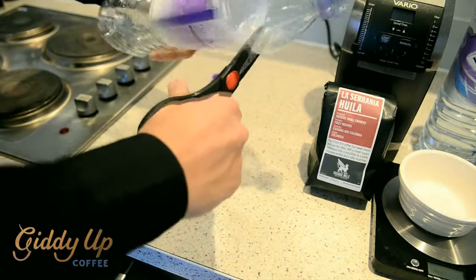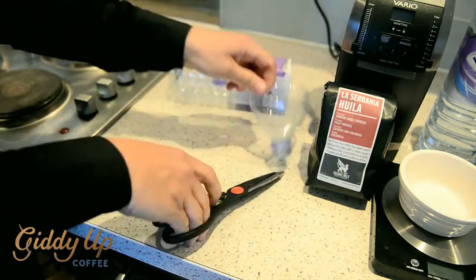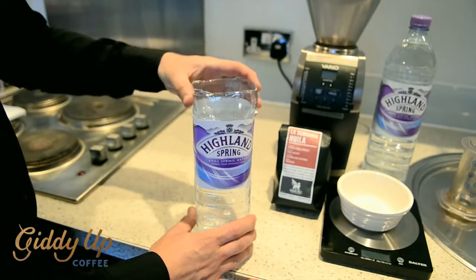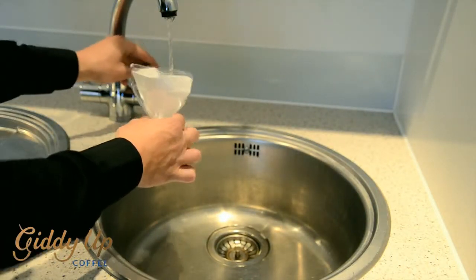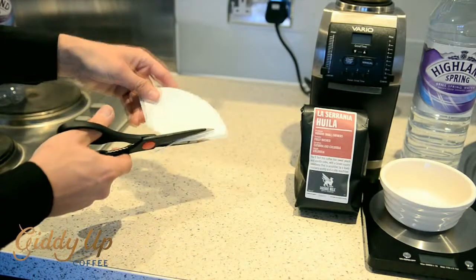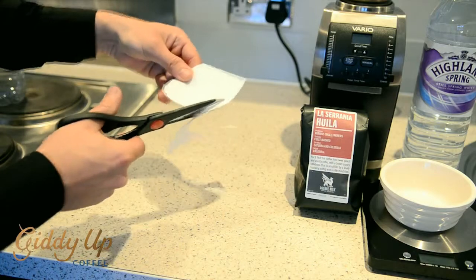So first of all, cut your bottles and remove the top. Invert the bottle and place it over the top of your cup, bottle, or another decanter, or anything you might have. Pop in your filter, wet it, and cut another piece out of another filter to place on top.